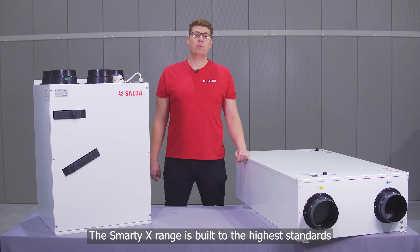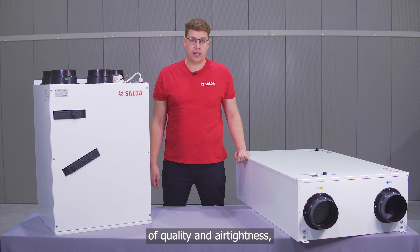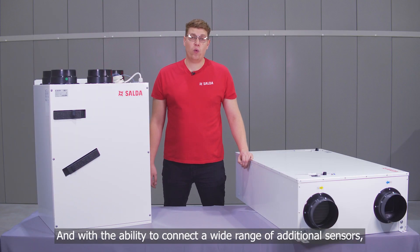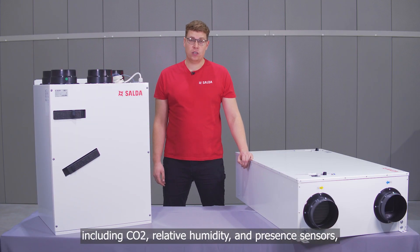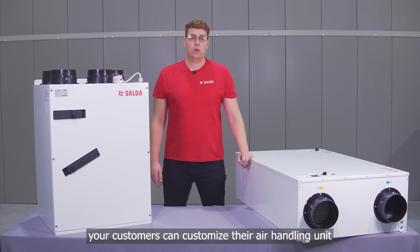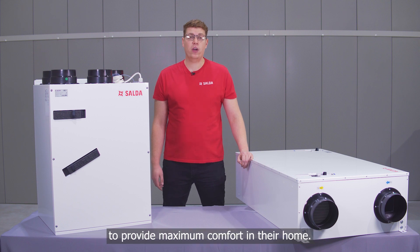The Smart EX range is built to the highest standards of quality and air tightness, ensuring that your customers get maximum benefit from the air handling system. And with the ability to connect a wide range of additional sensors, including CO2, relative humidity and presence sensors, your customers can customize their air handling unit to provide maximum comfort in their home.